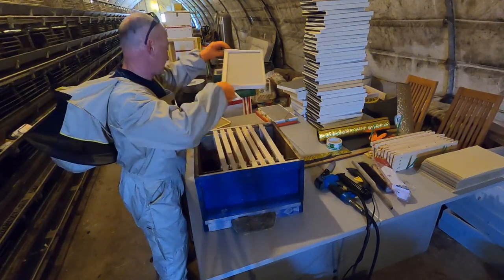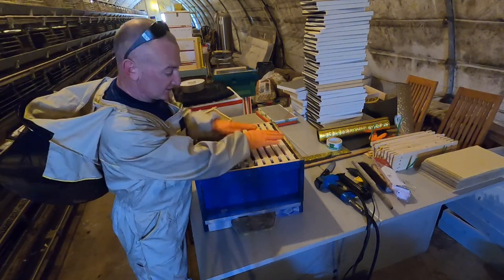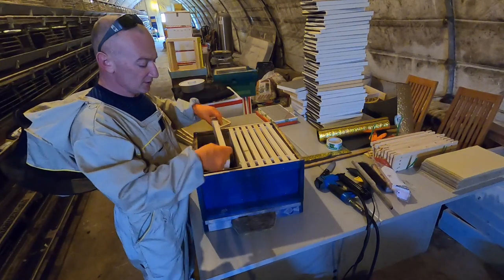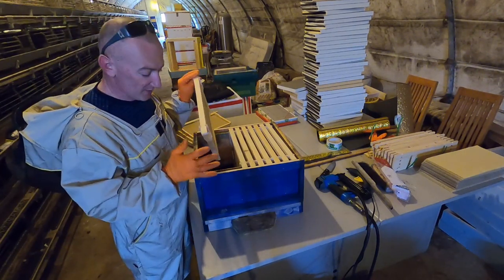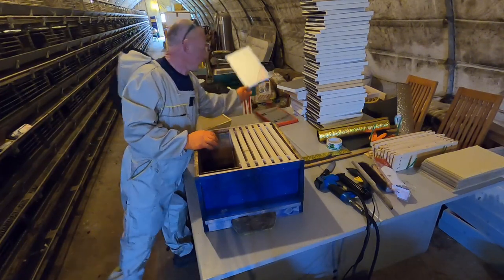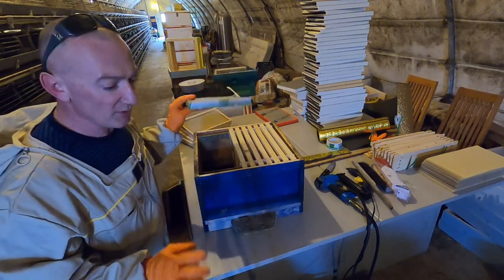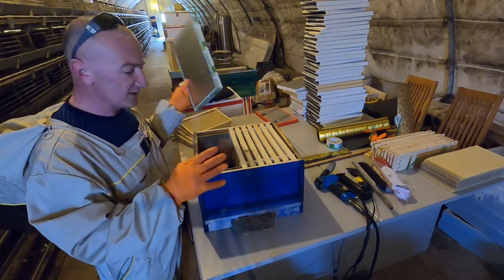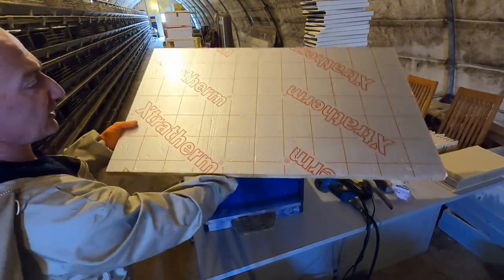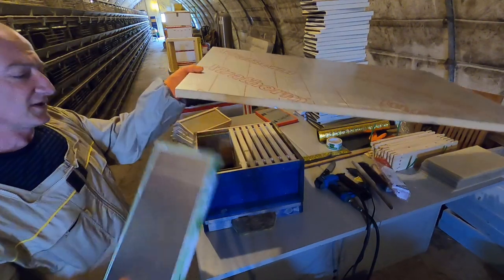If you don't have a full 11 frames occupied by bees — say you have six or seven frames of bees only — most beekeepers just fill all the remaining space with empty frames. That's absolutely wrong and I'll explain why. I use a dummy board. I make them myself — there are also dummy boards available to buy online, made from timber, insulated, but I make mine from Kingspan or Extrathem insulation board, about 20mm thickness.